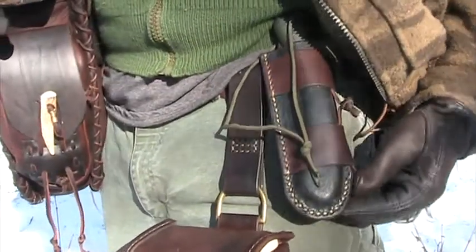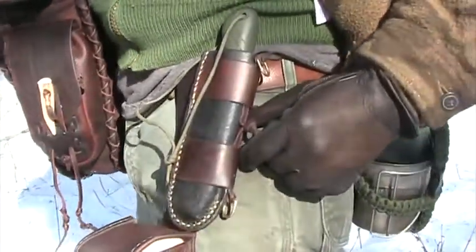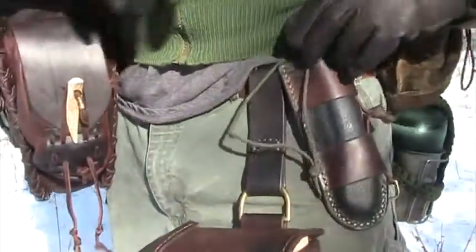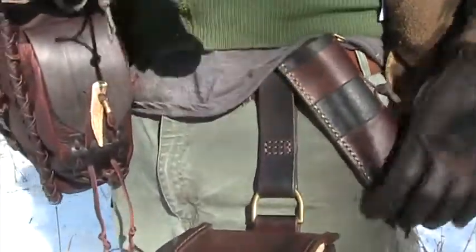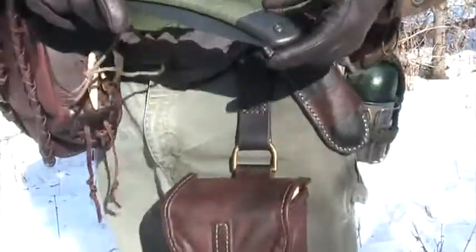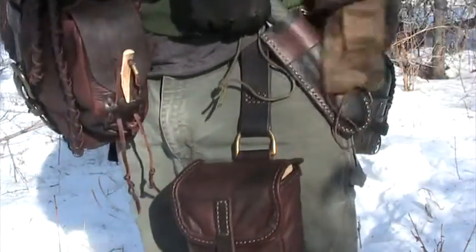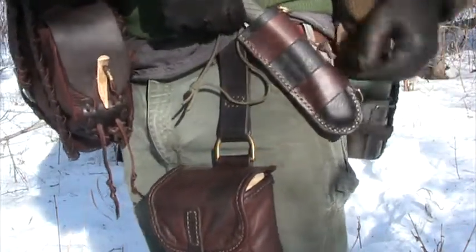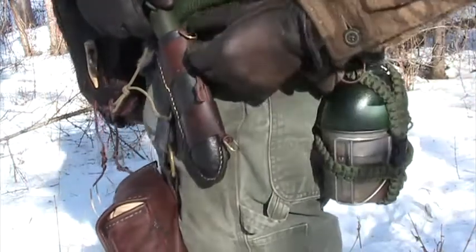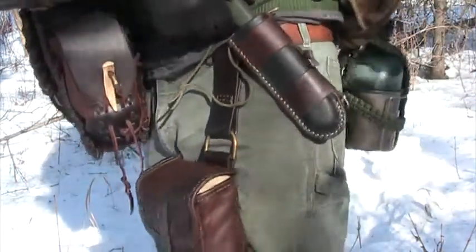Up here on the belt we've got the Bacow Laplander saw sheath. This is the version done in waxed water buffalo — it's got some veg tan around the side to give it a nice two-tone look. It's just a good way to keep your saw with you. It's nice and tight in there, form-fitted to the saw body so it's not going to fall out. There are some extra brass D-rings on the back if you want to hang it from your bag or wherever you want.